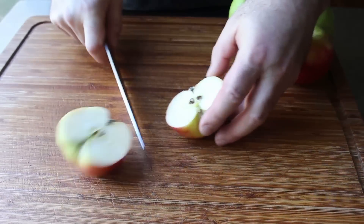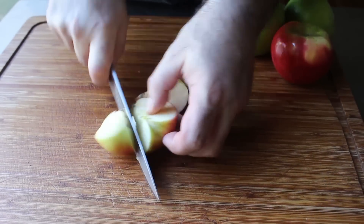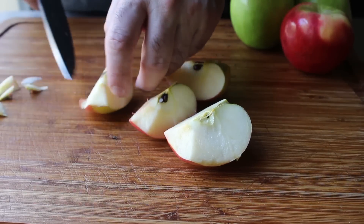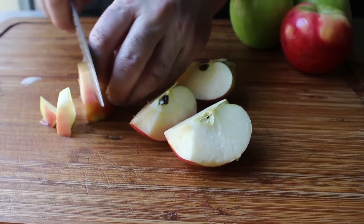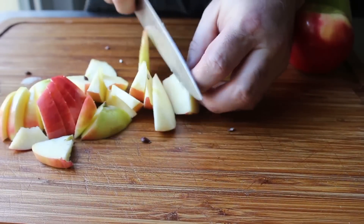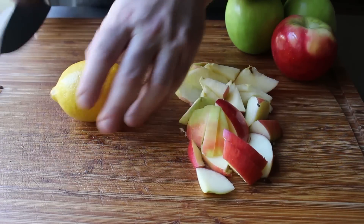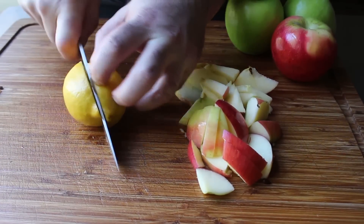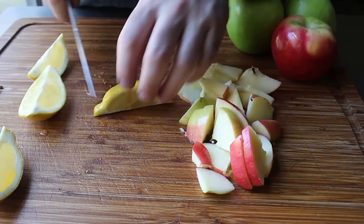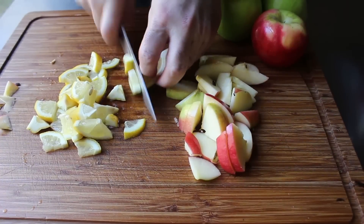We'll begin by roughly chopping three or four apples. Other than trimming out the little stem piece, we're going to chop and use the entire apple — core, pits, and all. Don't worry too much about precision knife work, since we're going to cook this until it falls apart. Besides the apples, we'll also add another pectin-rich fruit: one large lemon, and just like the apple, we're going to use all of it.